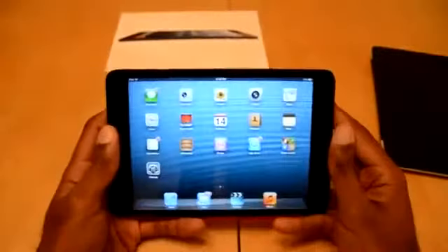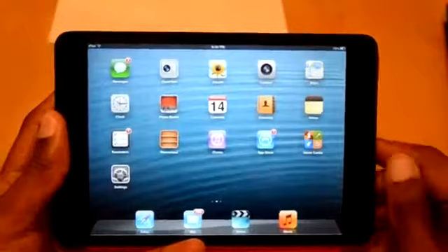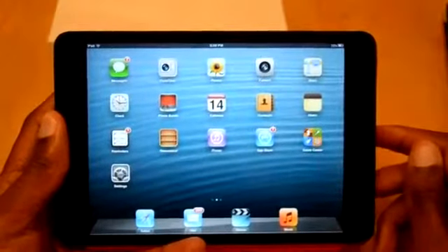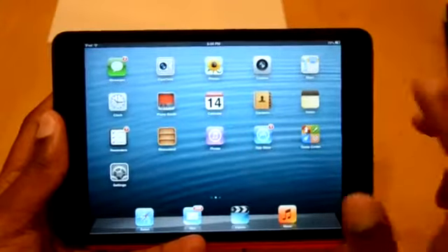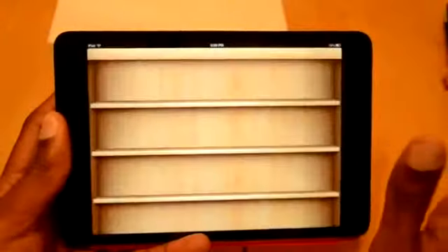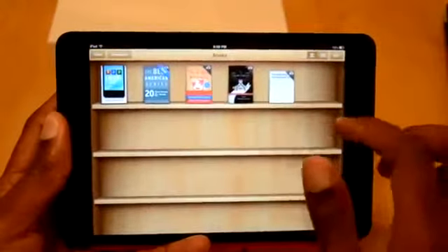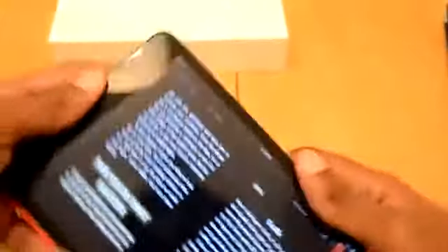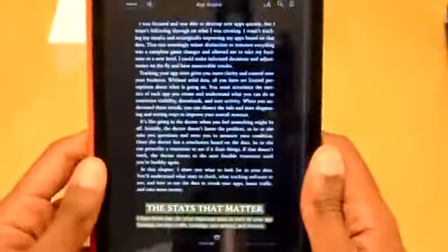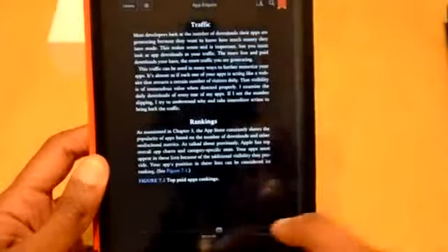I'm sure there's going to be an iPad Mini with a retina display, so we'll see how that pans out over the next year. But even looking at books — if you like reading books, let's pull a book up real quick. Just opening up the book, it's just easier to read, more practical, holding this than a regular iPad.